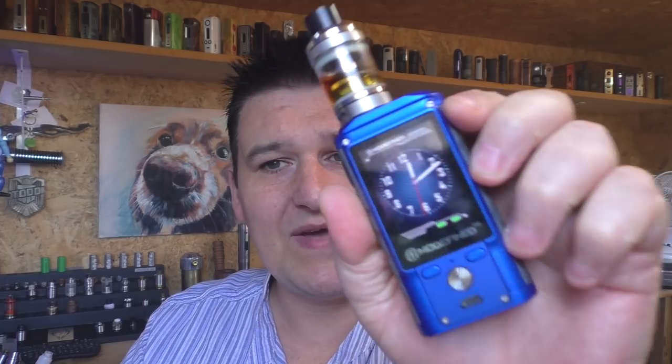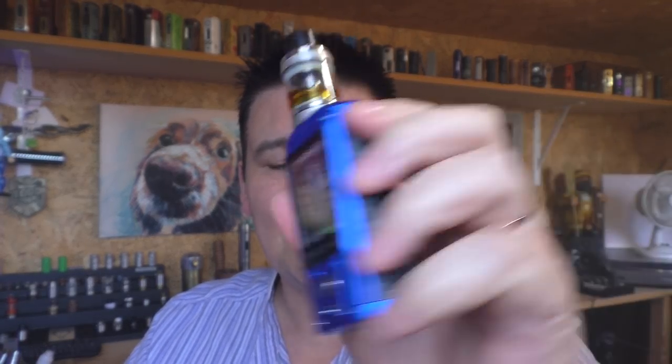So the Draco — how did I get on with it? Hands up, I'm not a huge fan of this type of mod and most people who watch my videos will know this is not what I'd normally vape myself. But in saying that, there are several things I really do like about it. The G10 composite material on the sides — it feels like a plastic but has a rough texture that makes holding the mod much more comfortable. I like that extra design feature.